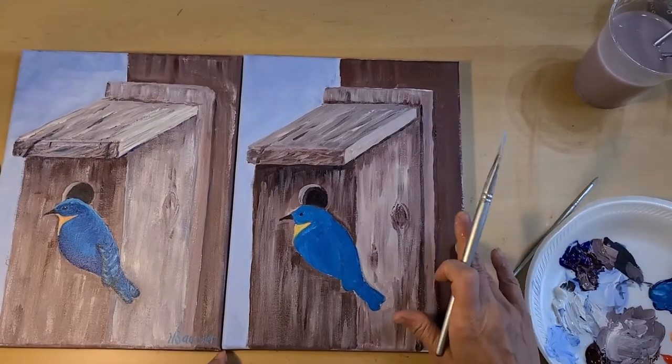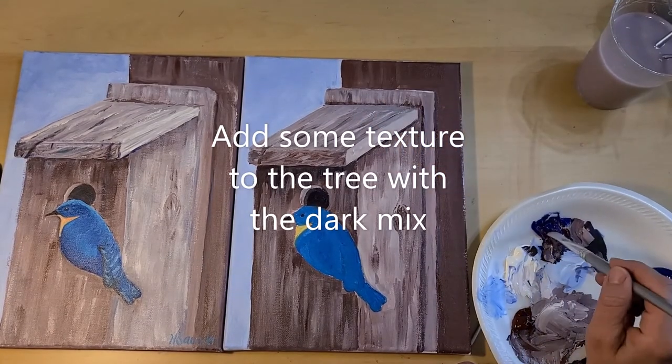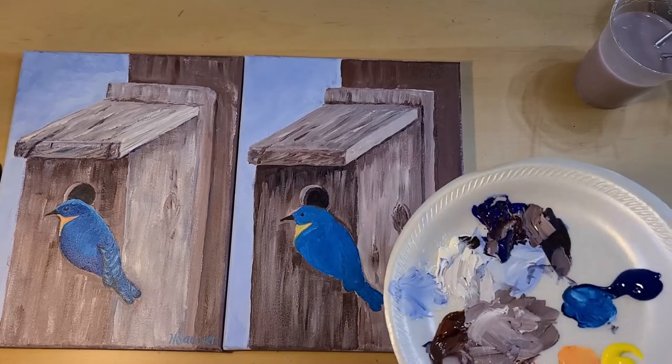And we need to do this tree — put some texture on the tree. I'm just going to darken it up with some of this blue and my brown.